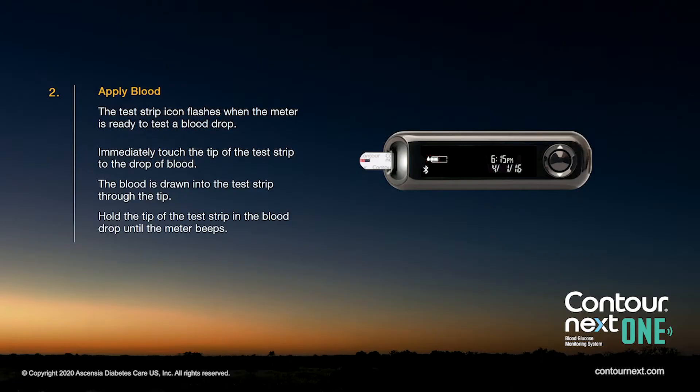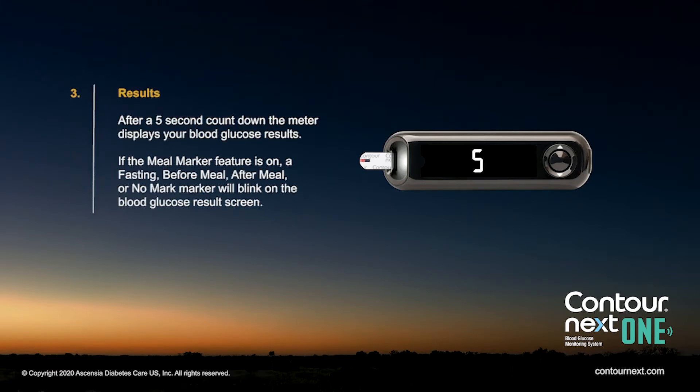The test strip icon flashes when the meter is ready to test a blood drop. Immediately touch the tip of the test strip to the drop of blood. The blood is drawn into the test strip through the tip. The meter will beep once complete. After a five-second countdown, the meter displays your blood glucose result.